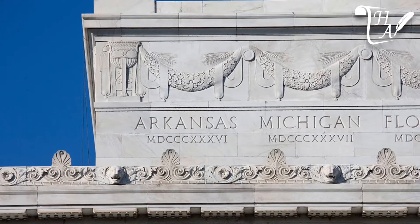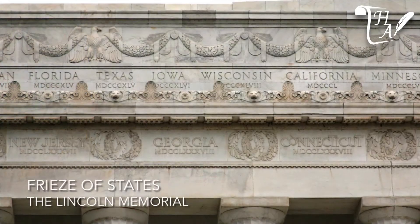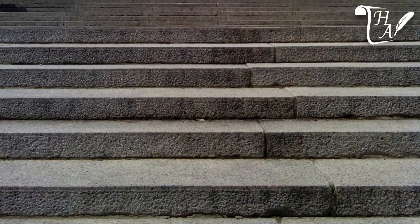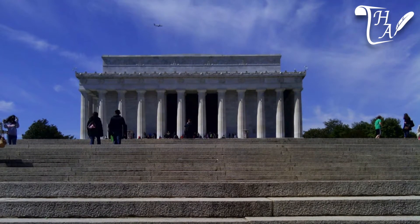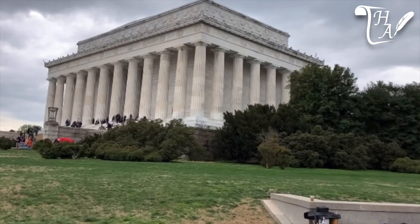Beside each state is its entry into the Union, inscribed with Roman numerals. There are four score and seven steps leading from the base of the reflecting pool on the National Mall to the entrance of Lincoln's temple — a nod to the opening line of Lincoln's Gettysburg Address.